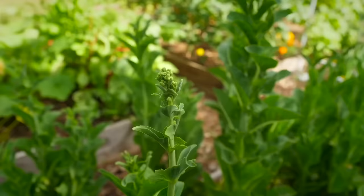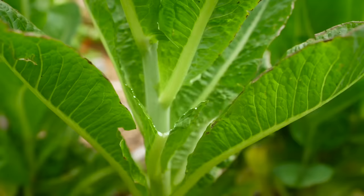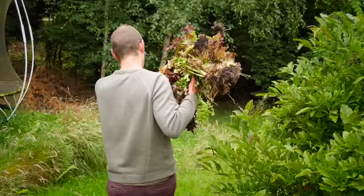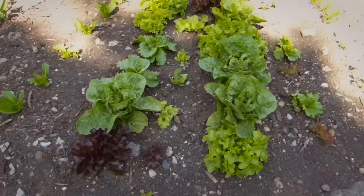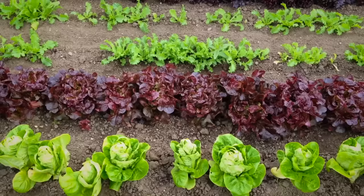Bolting is simply the fancy word for when crops flower prematurely before you've had a chance to harvest them. In most cases this renders the crop inedible — that's certainly the case with lettuces whose leaves become tough and it also produces a truly wince-inducing bitter milky sap. At this point lettuces are good for one thing only: digging up and adding to the compost pile. Lettuces are cool season crops and cannot stand hot dry weather, and this is often what causes them to bolt, so keep your lettuces well watered in dry hot weather. You can also try growing them in shade by rigging up some shade cloth or by growing them in the shade of taller crops like tomatoes, corn or climbing beans. Also keep the area around your lettuces well weeded so there's less competition for available soil moisture.